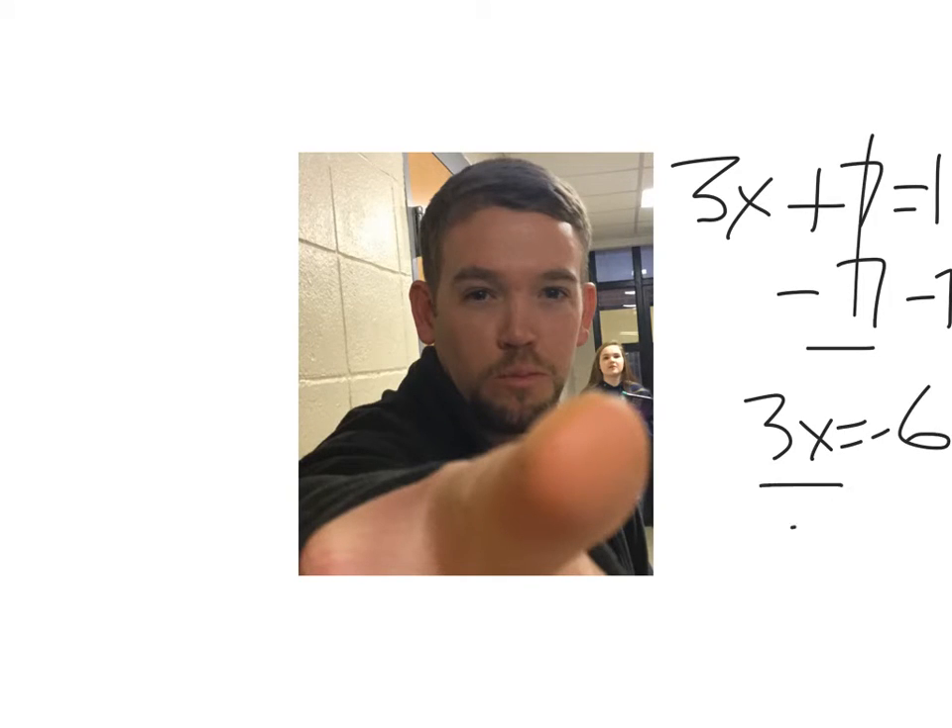3x equals negative six divided by three. X equals negative two. Thank you, Mr. Benefield.